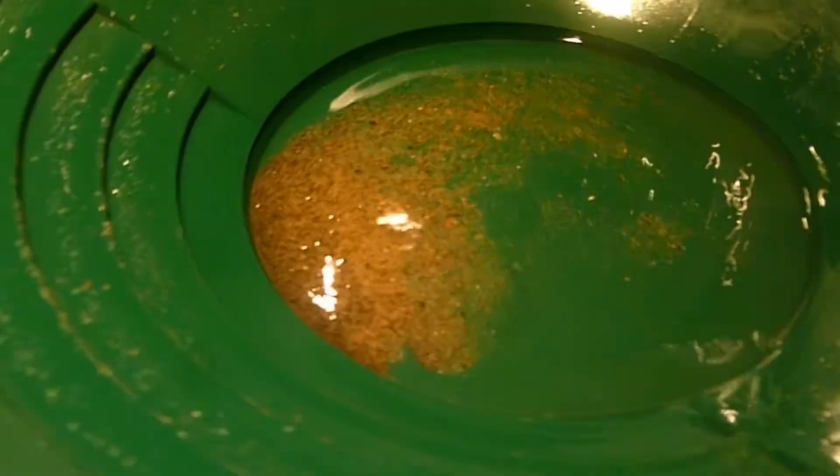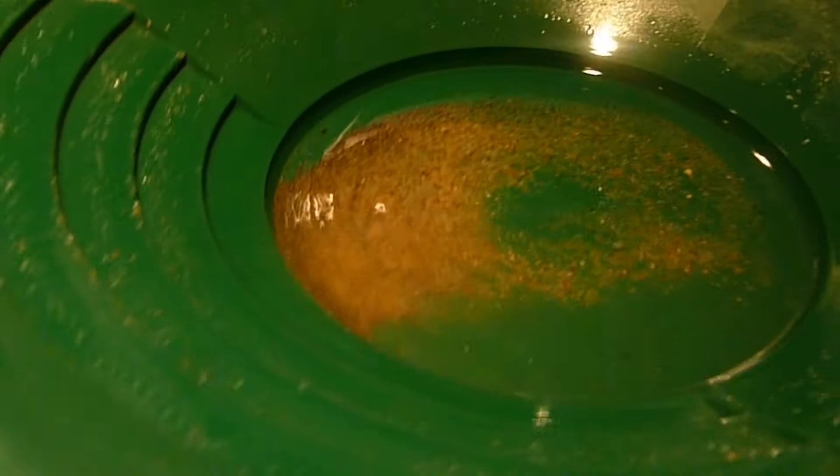So first what we want to do is we want to get it all down here. Then you kind of want to easily swirl it around and there's going to be the black dirt and underneath there, there should be your gold. You can see some right there.